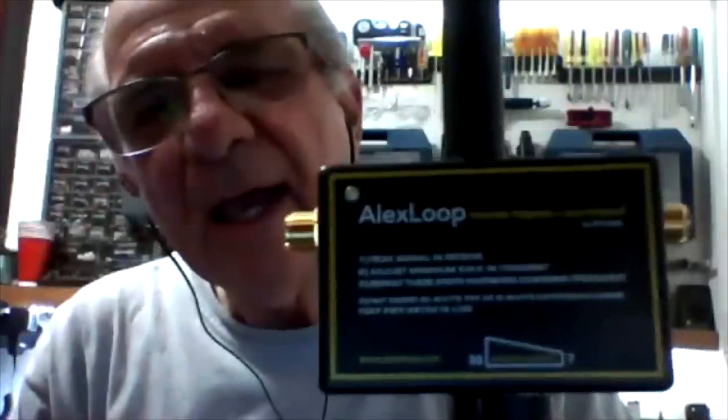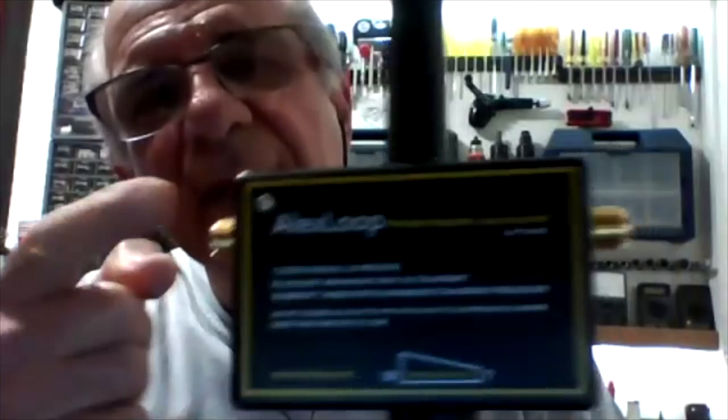Oh, wow. Very, very nice. Am I the first one to see this? Yeah, it's very new. The Alex Loop with the built-in Alex Tune. The great advantage of the Alex Tune is that you don't need to buy a new one. If you have the Alex Loop, it's less than $50. You can buy this and upgrade your standard Alex Loop to this new model. So it's very, very small money to upgrade a product in the electronics field.